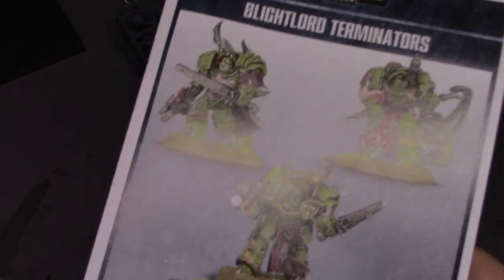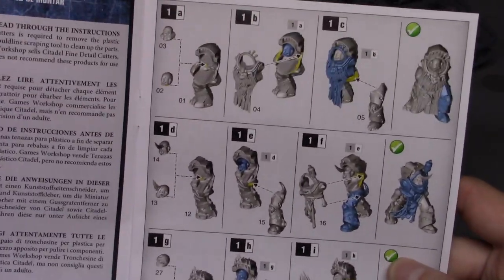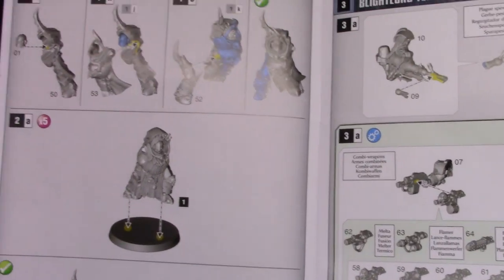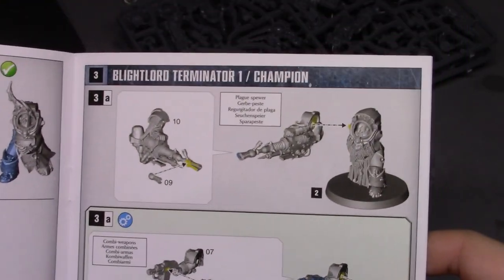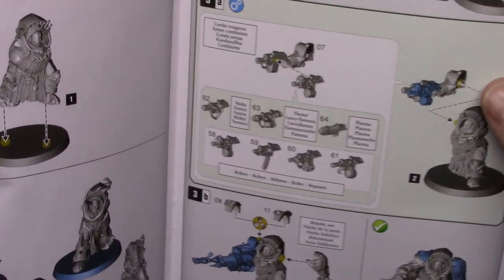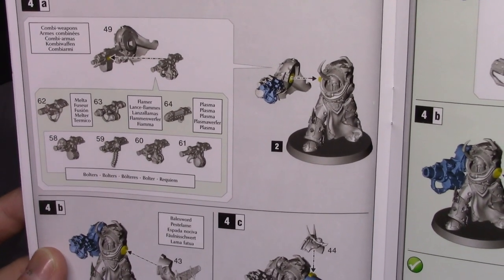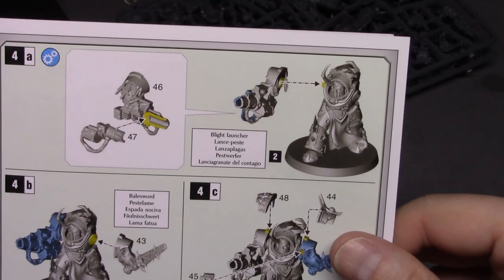Let's take a look at the instruction manual. I almost hate the Games Workshop instructions — these are actually worse than Dragon instructions in some ways, the only reason they're not is because they're smaller part counts. Blightlord Terminator One: Champion. Blightlord Terminator Two slash Champion — so I guess you get two champion options, or you can make a champion out of all of them.